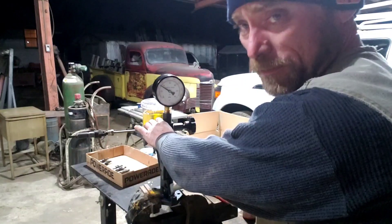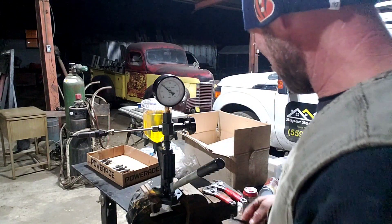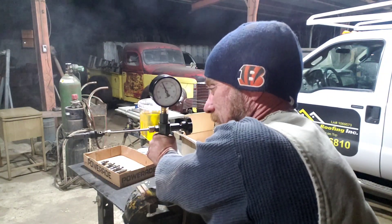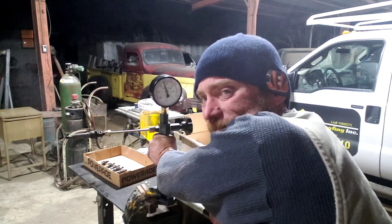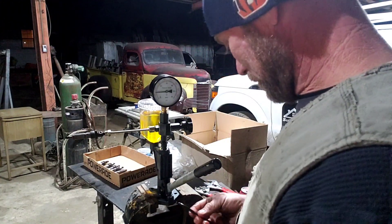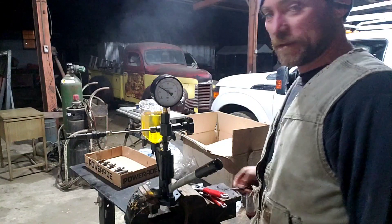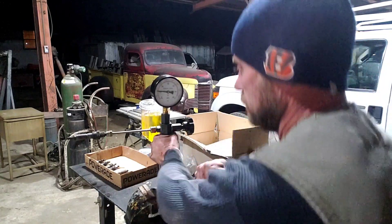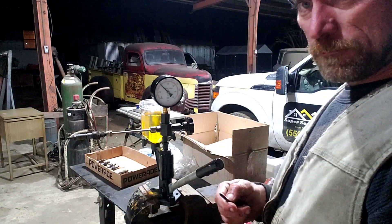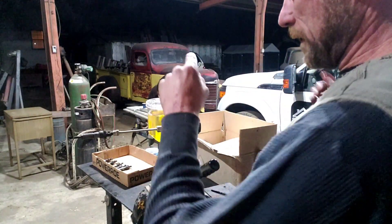Number three is doing the same thing as number two — looks pretty good. Jumping back to number one to see the difference. Throwing injector number one back on so we can see how inconsistent it is. It's spraying goofy — injector number one is bad. Number four is definitely better than number one. Number five looks really good. Number six also looks good.